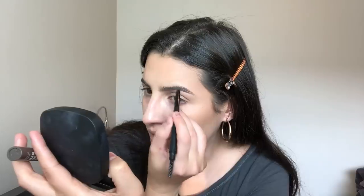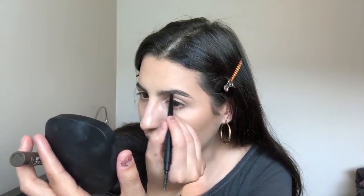For brows, I've been using my Benefit Kabrow Pomade religiously. I also received this brow brush and eyeliner from Iris Beauty to try today — the packaging is a stunning matte black. They also sent me contact lenses which I tried but they made me see gray so I'm not sure they fit me. The brow pencil is pigmented but has a thick point, which isn't really my style — I usually prefer an angled brush or the Anastasia Brow Wiz. This specific color is also a little red-toned.